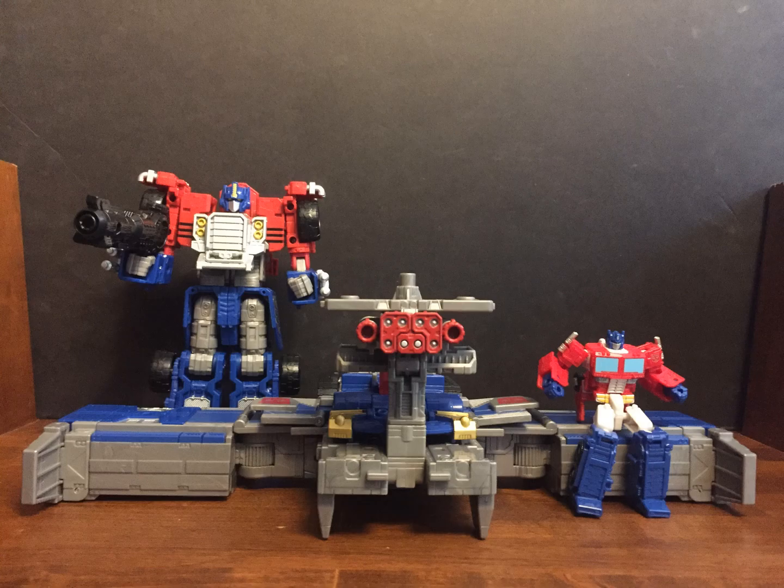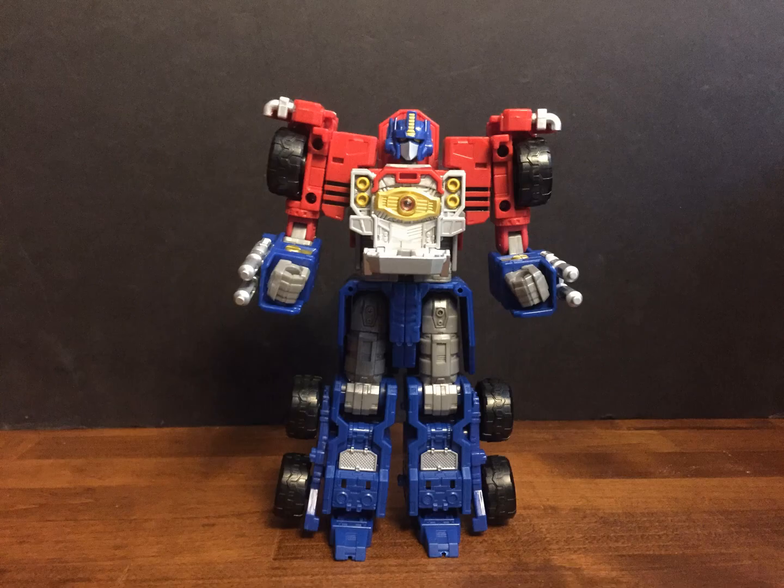Base mode is something, I guess — definitely better than a lot of Generations base modes have been. I do have trouble keeping those panels tabbed in, though. Also, his chest has some tolerance issues, as it doesn't want to stay tabbed into the Super Mode arms.